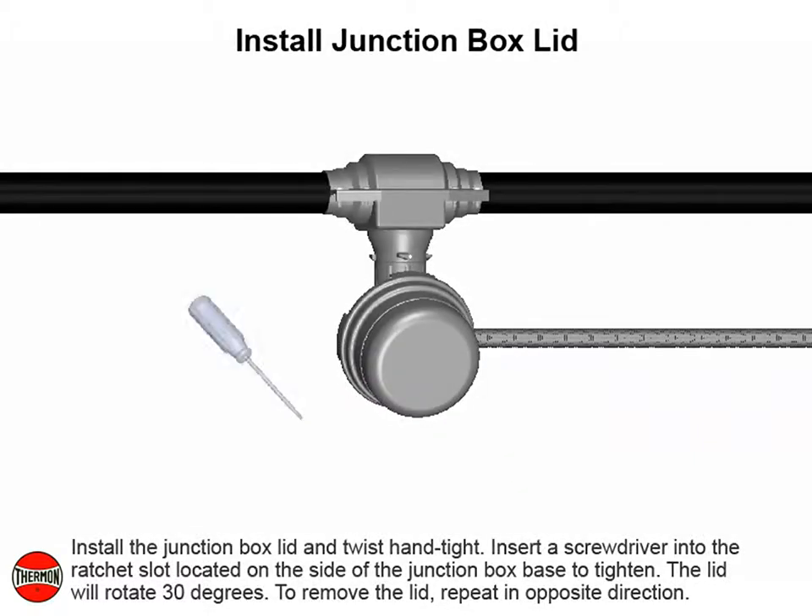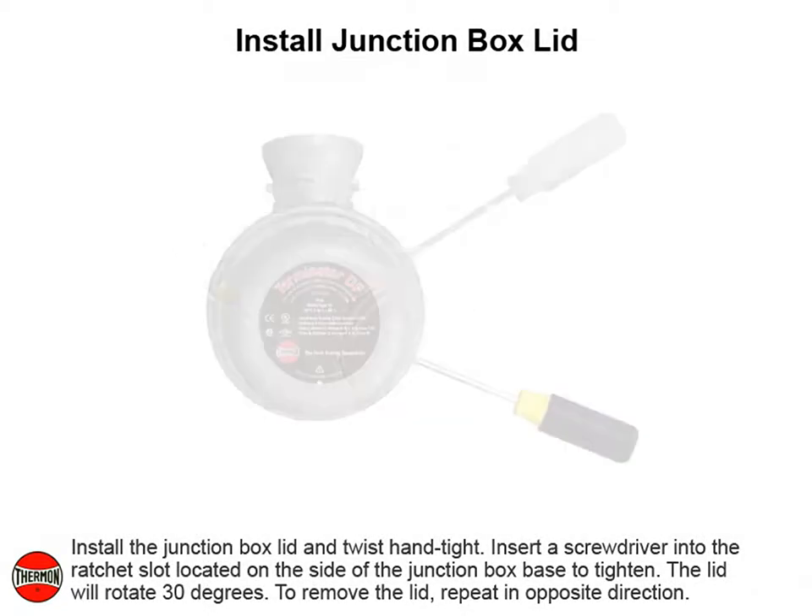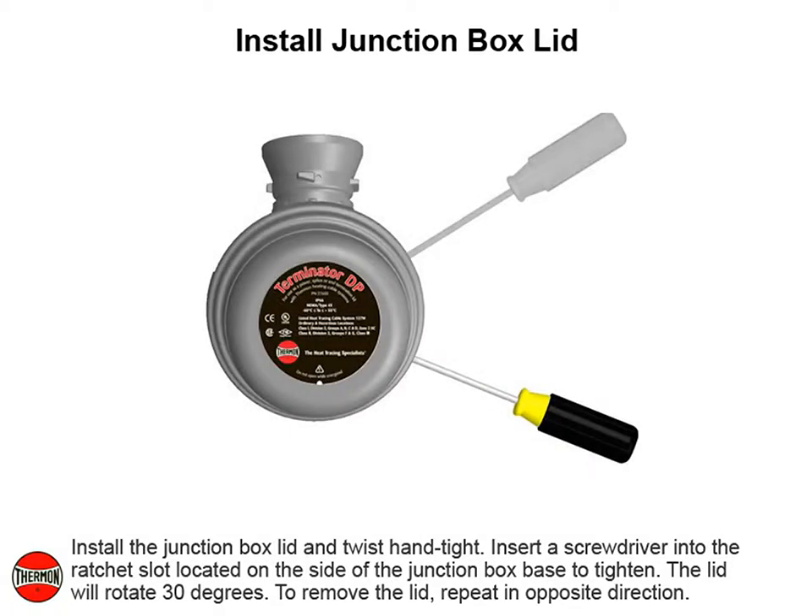Install the junction box lid and twist hand tight. Insert a screwdriver into the ratchet slot located on the side of the junction box base to tighten. The lid will rotate 30 degrees. To remove the lid, repeat in opposite direction.